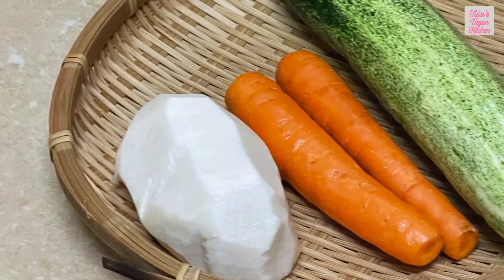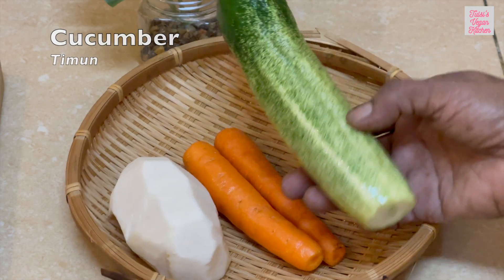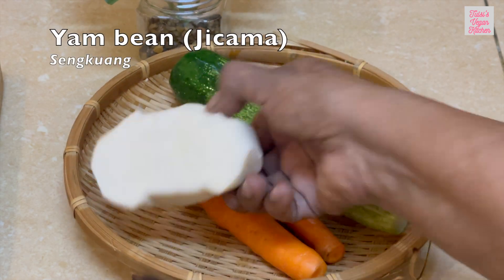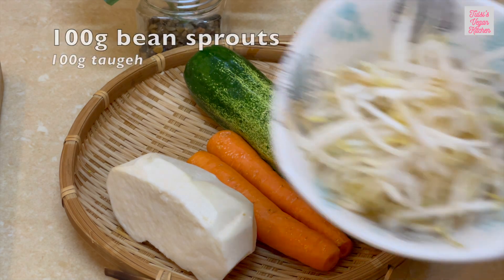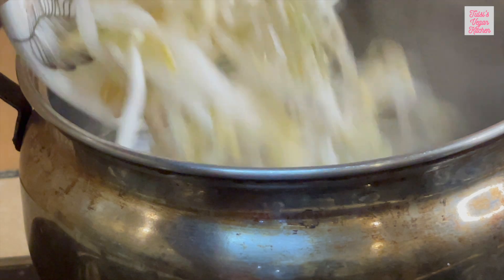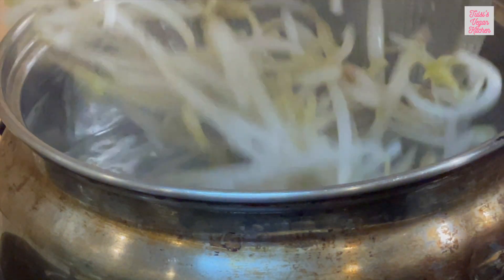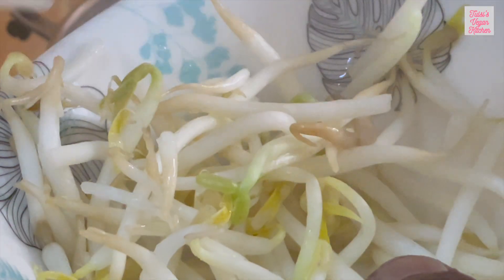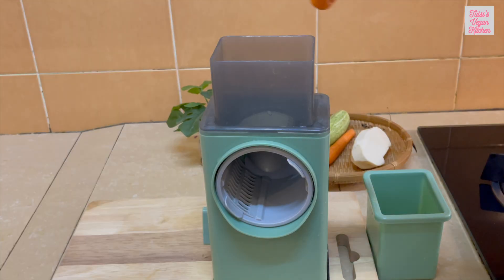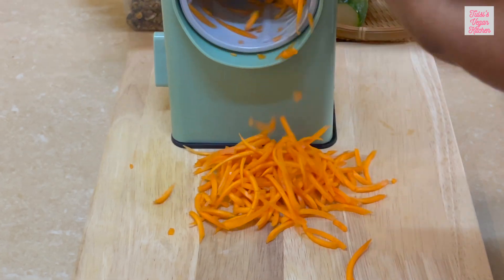Meanwhile, we will prepare the raw vegetables going into the spring rolls. Usually cucumber, carrots, yam beans or jicama, and bean sprouts are used. Take some bean sprouts and blanch them quickly in boiling water — bean sprouts will add protein to the spring rolls. Grate the carrot, also the cucumber, and jicama or yam beans.